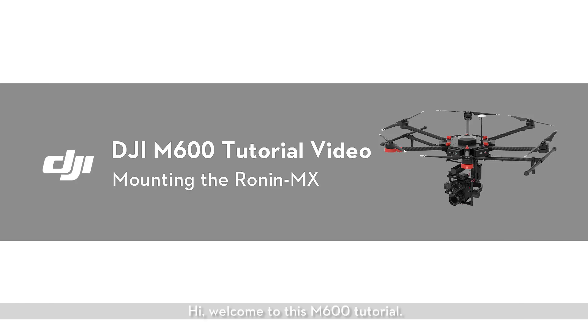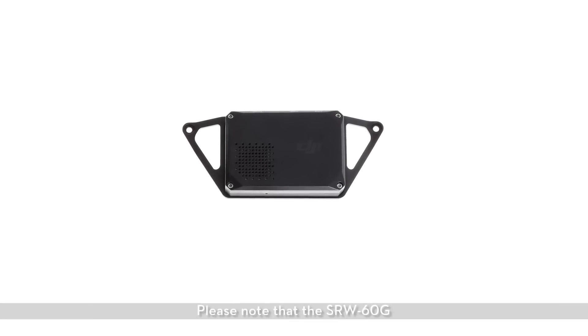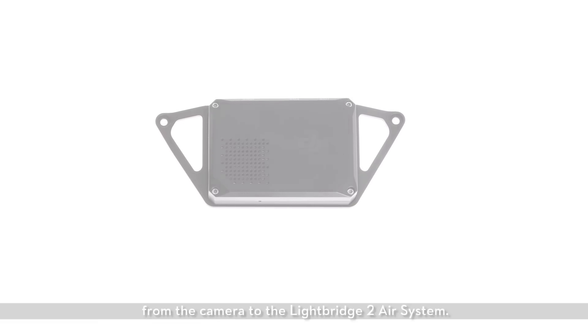Hi, welcome to this M600 tutorial. In this tutorial, we will show you how to mount the Ronin MX on the M600. Please note that the SRW-60G is an optional system used to transmit a real-time video feed from the camera to the Lightbridge II air system.